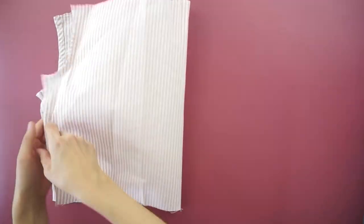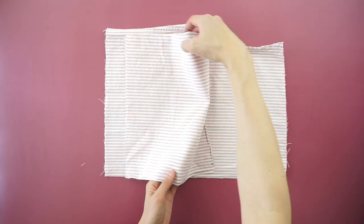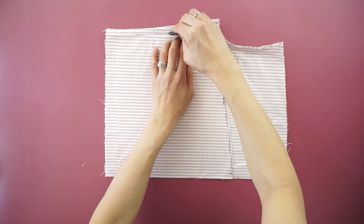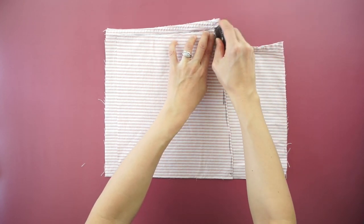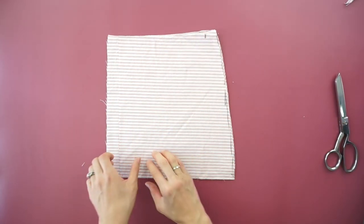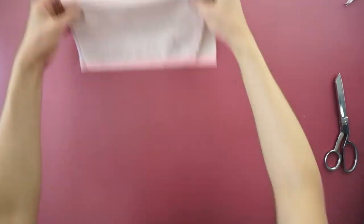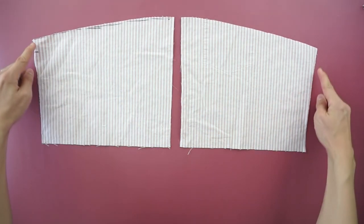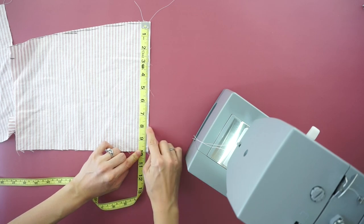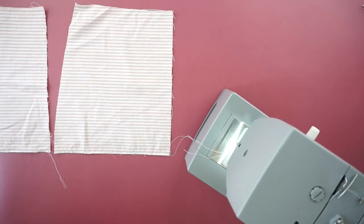To make the back hip part of the skirt, use the back piece of the original dress shirt. Fold the piece in half lengthwise and copy the front hip part onto the back of the shirt. To add shirring to the front hip part of the skirt, use a wide stitch width. Gently pull on the back thread to gather the fabric and create bunching along both sides of each piece.